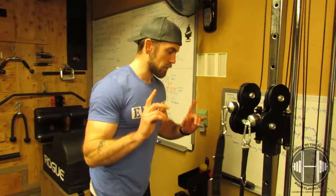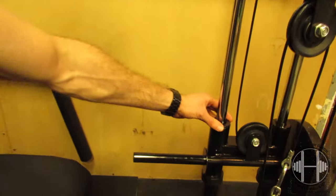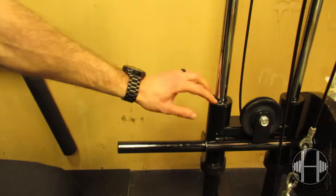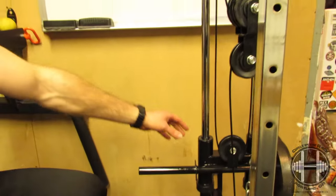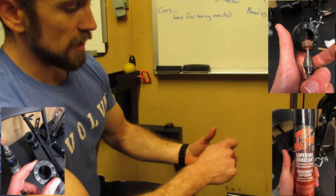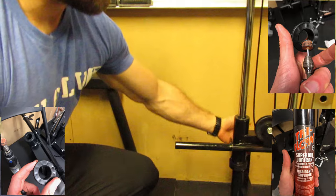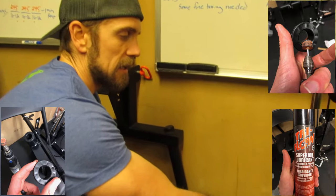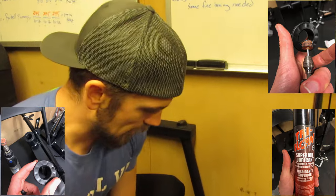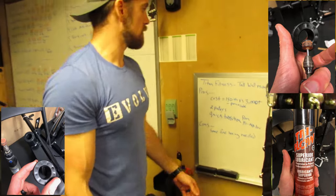I looked up the problem online and it's these casters right here. The casters slide along the poles and they were too tight. So I took the top off, took them out, and used a Dremel — I'll include pictures — to route out a little bit more space. There's one on top, one underneath, another on top, another on the bottom. Doing that left a little more space for them to move, and now it's much, much smoother. It did need some tweaking to get to that point, but I think it's a great machine for $150.